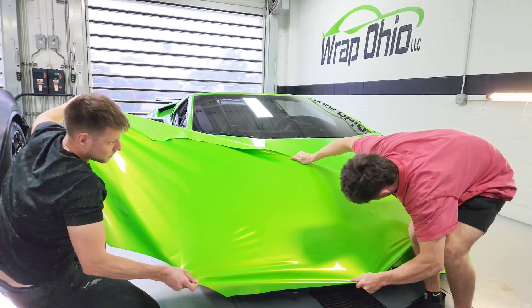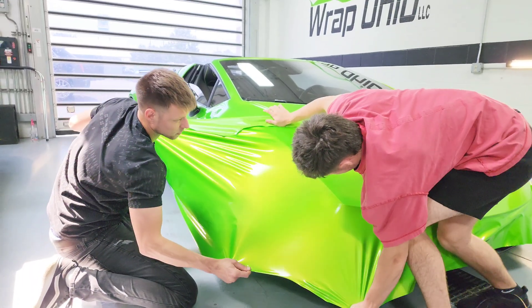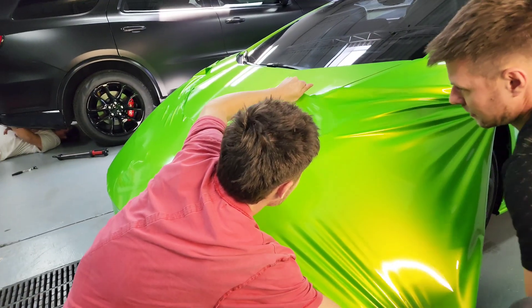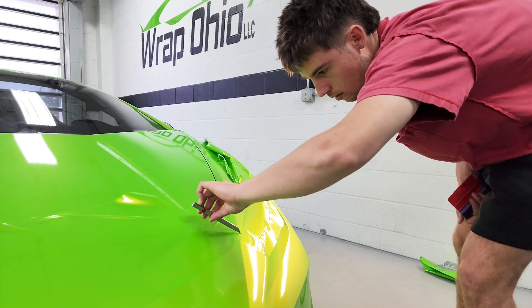Now it's time to do the front bumper on the Huracan in order to get it ready for delivery as well. When you're working on a big or complicated panel, it helps to have a second pair of hands in order to stretch the material just right, so it lays the way you want it to.